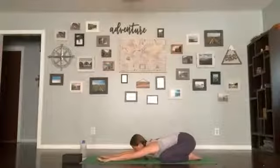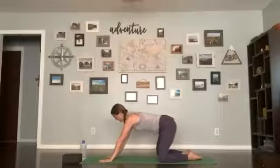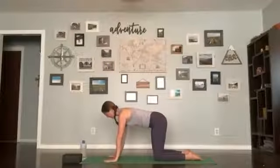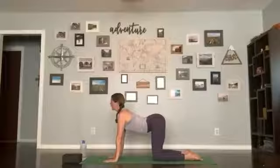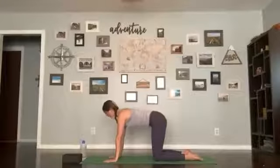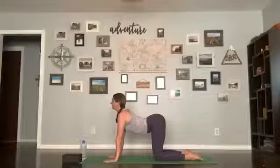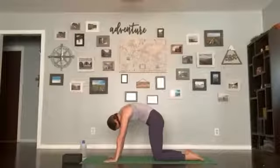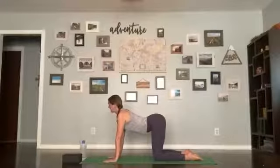Exhale, then coming up to a tabletop — hands directly under shoulders, knees directly under hips. We'll add cat-cows: inhale dropping your chest, look up, tailbone up, and exhale round your spine, belly button into your spine. Inhaling, dropping the chest; exhaling, rounding the spine.